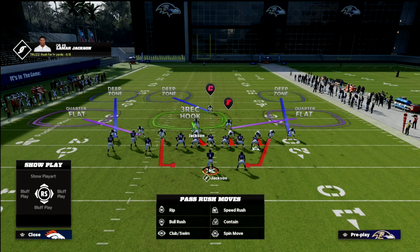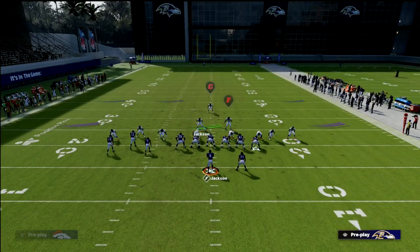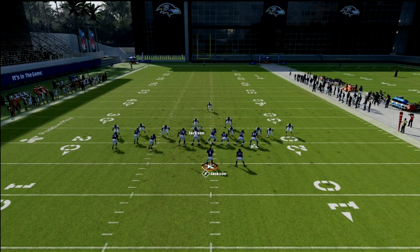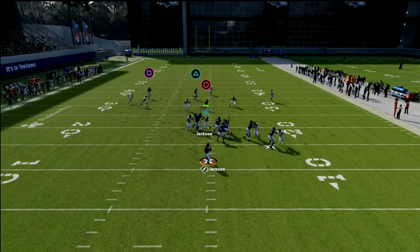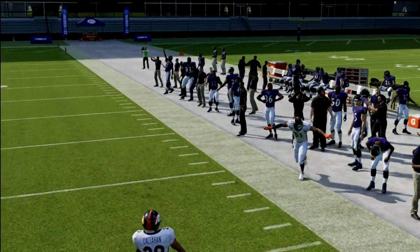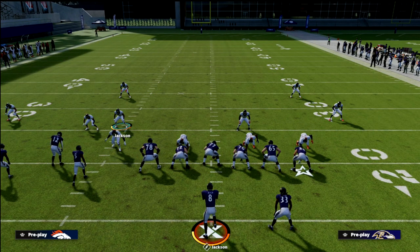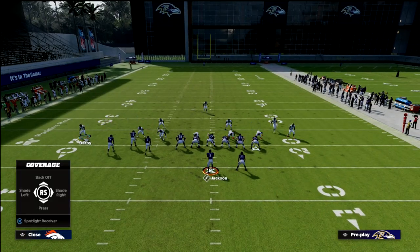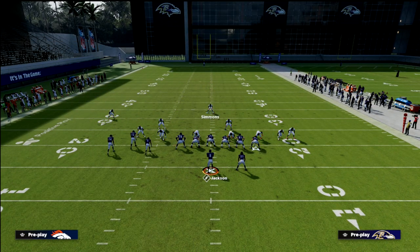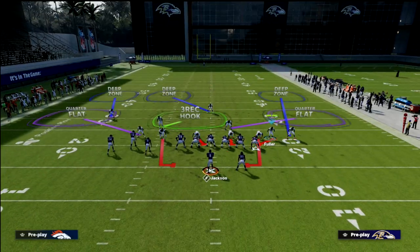Cover 4 Palms is also really good for the crosser out of boot over. Your lurk is going to cover the middle field crossers as your primary look. If I run PA Boot Over, I can't roll out — I've got to stay in the pocket. That corner is right there on the throw. You can back that defender up, which isn't a bad idea because of how bunch tight end works and how the box check works out of Palms on that side.